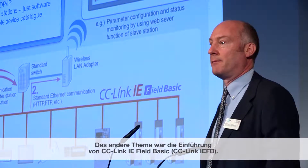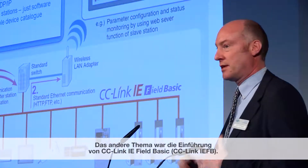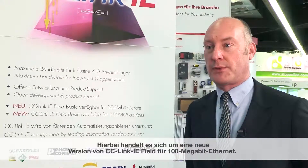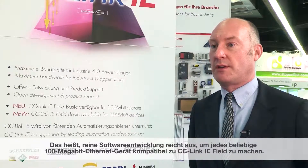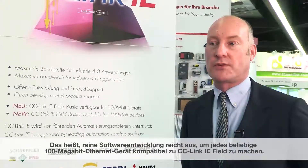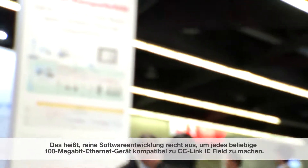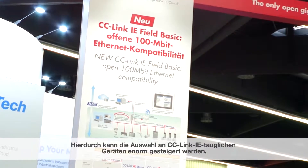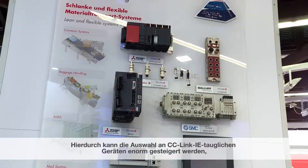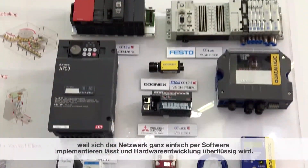The other theme of the press conference today was that we were launching what we call CC-Link IE Field Basic. This is a new version of CC-Link IE Field which runs on 100 megabit Ethernet. This means that you can now take any 100 megabit Ethernet device and implement CC-Link IE Field on it by only doing software development. So the range of devices which are now available to support CC-Link IE can grow tremendously because it's now a much simpler process to implement the network on the device using only software.